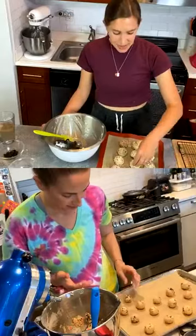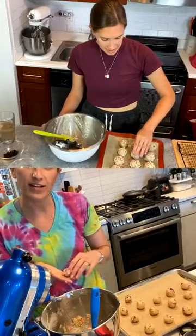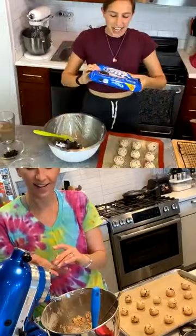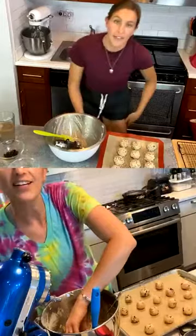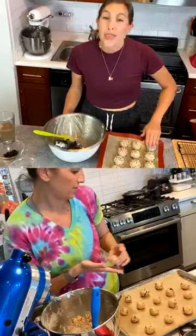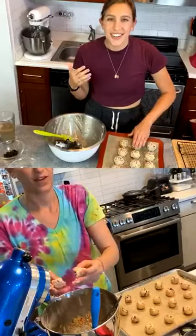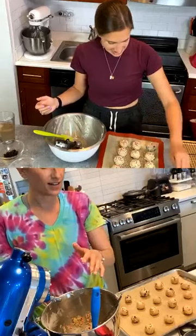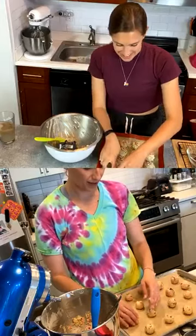I'm actually using birthday cake Oreos for these cookies — they're far and away my favorite Oreo flavor. It's a chocolate cookie with a funfetti filling, and the cream has sprinkles in it, which is unnecessary but amazing. You can totally use regular Oreos, but I just love it. My favorite Oreo is the dark chocolate one — those are good but you need a glass of milk because they're really rich and intensely chocolatey.